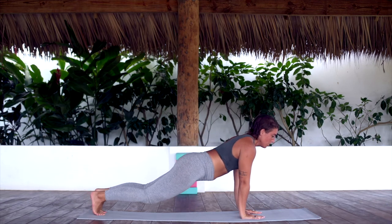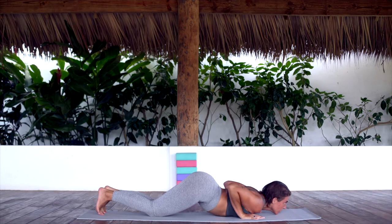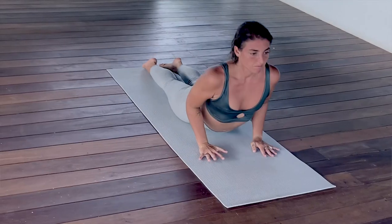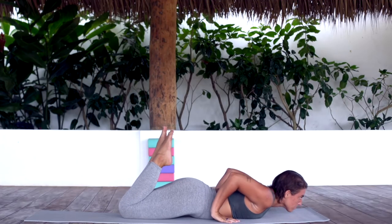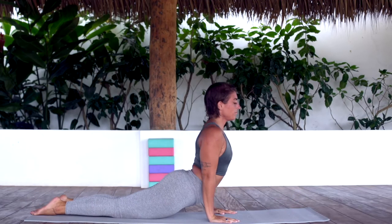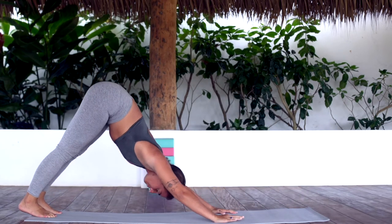Hold here for an inhale. Exhale, lower the knees, the chest and the chin. Inhale, hips down, chest up. Exhale, release and prepare for pop-up prep. Inhale. Exhale, pump the feet, lift the chest. Inhale, chest down, feet up. Exhale, tuck the toes. Downward facing dog.